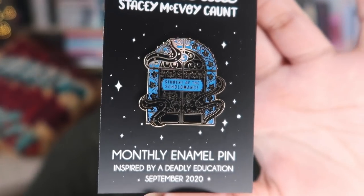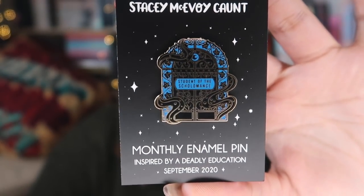Then we have the Illumicrate monthly pin. This one was designed by Stacey McAvoy-Cont and is inspired by A Deadly Education. Every month you do get a pin that tends to be inspired by the book of the month. On the front of this it says Student of the Scholomance.